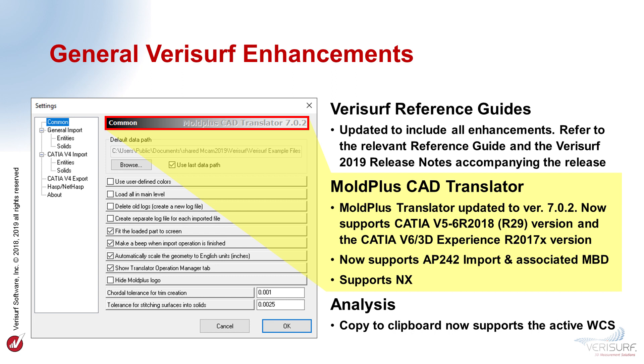VeriSurf 2019 features a number of other general enhancements. The VeriSurf 2019 reference guides, placed in a desktop folder during installation, have been updated to include all 2019 enhancements. The Mold Plus CAD translator has been updated and now supports CATIA V5 R29, the CATIA V6 3D experience version R2017X, as well as the Siemens NX format. In addition, the translator supports STEP AP242 import and features associative MBD for files that contain tolerance information, so you can take full advantage of build and inspect using VeriSurf MBD.